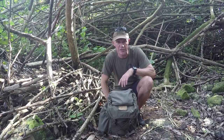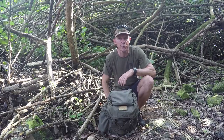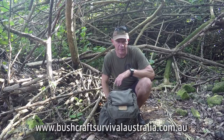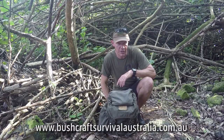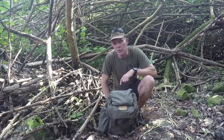I hope you've enjoyed this short episode on the raised jungle shelter I constructed four years ago. If you'd like to check out some of the courses we offer at Bushcraft Survival Australia, go to our website at www.bushcraftsurvivalaustralia.com.au. If you like these episodes, don't forget to like it, share it, and tell others about it — that way we can rekindle and promote bushcraft in Australia. My name's Gordon Dedman and I look forward to seeing you again on the next episode.